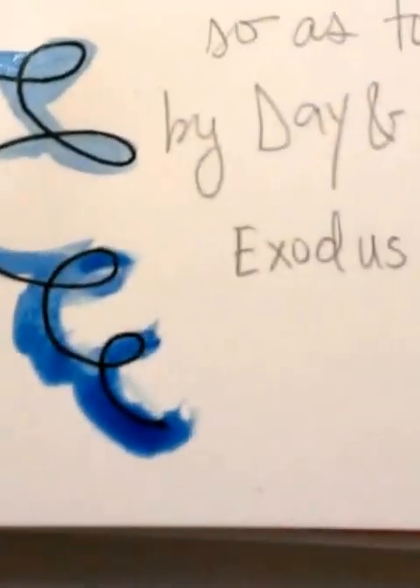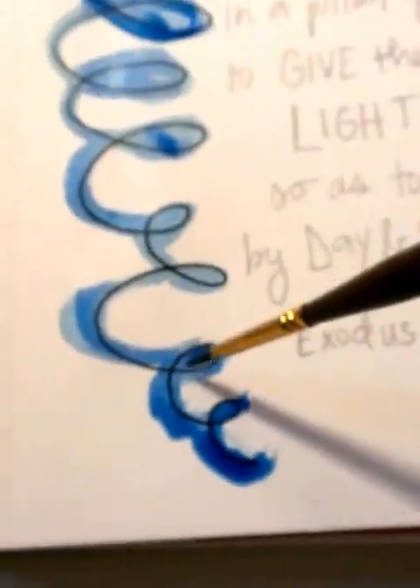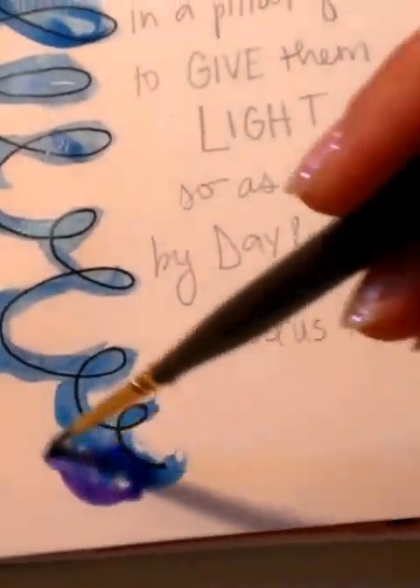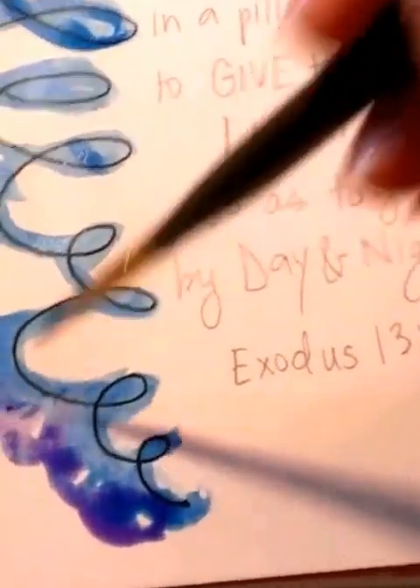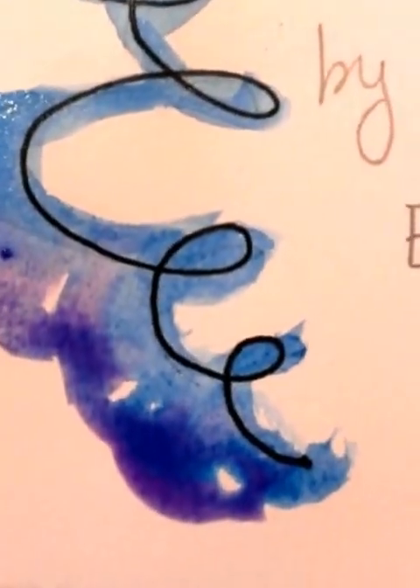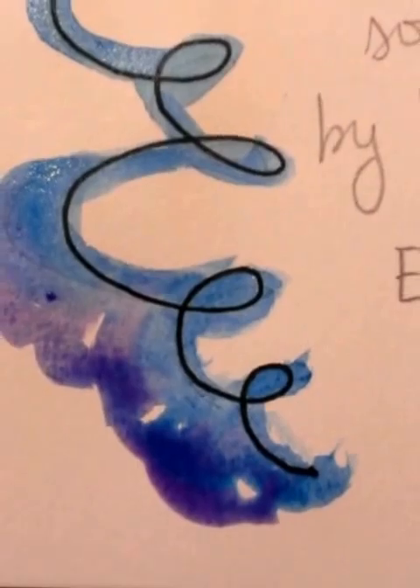I've got a good little puddle there — that's okay too. Especially with watercolor, because then if I come back and grab some purple, where that's still wet, see how it'll kind of melt together and make cool new colors, which is always fun.